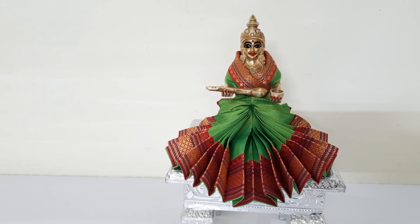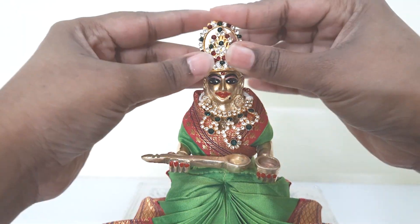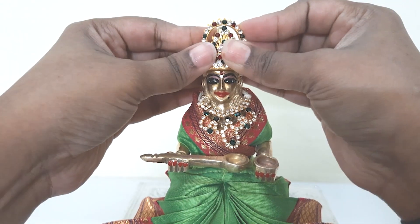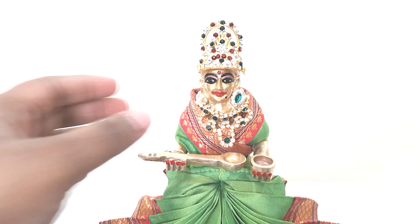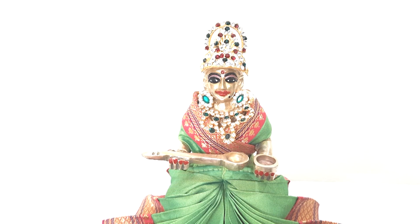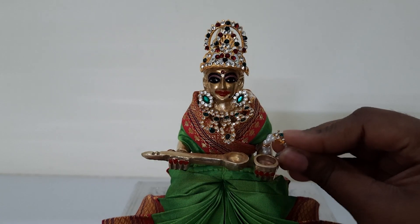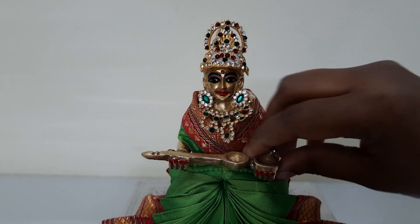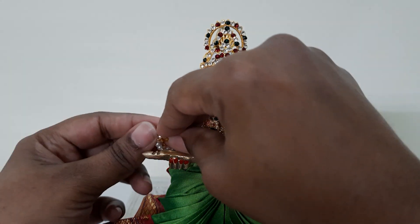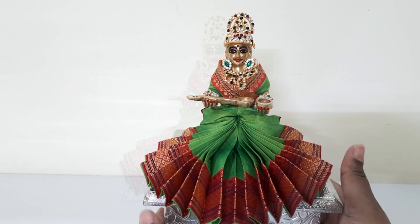Now let me just put some jewelry on her. These are very small size bangle-bangles — they can expand like this and you can put them on and then press them. And that is it.